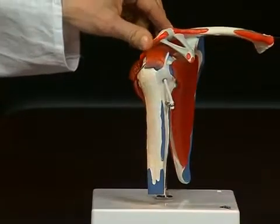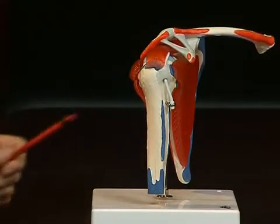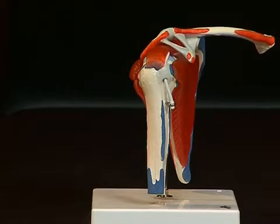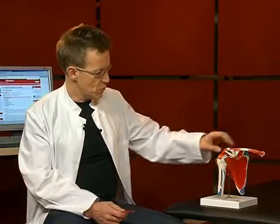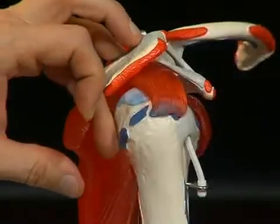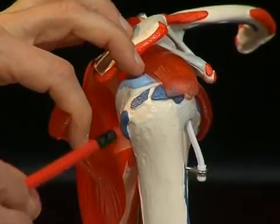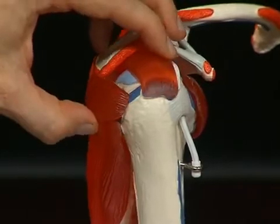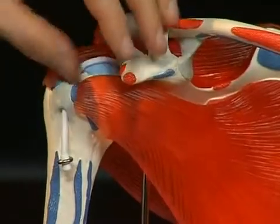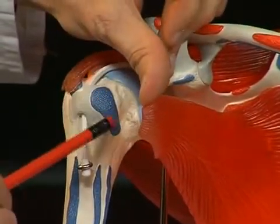Looking at the upper arm bone, or humerus, one can distinguish some important anatomical structures here. Firstly, the humeral head and the humeral shaft, and then strong bone protrusions in the area of the humeral head. Here, the so-called tuberculum majus — a large bone bed serving as attachment for muscles — and on the ventral side, the tuberculum minus, a small bone bed.